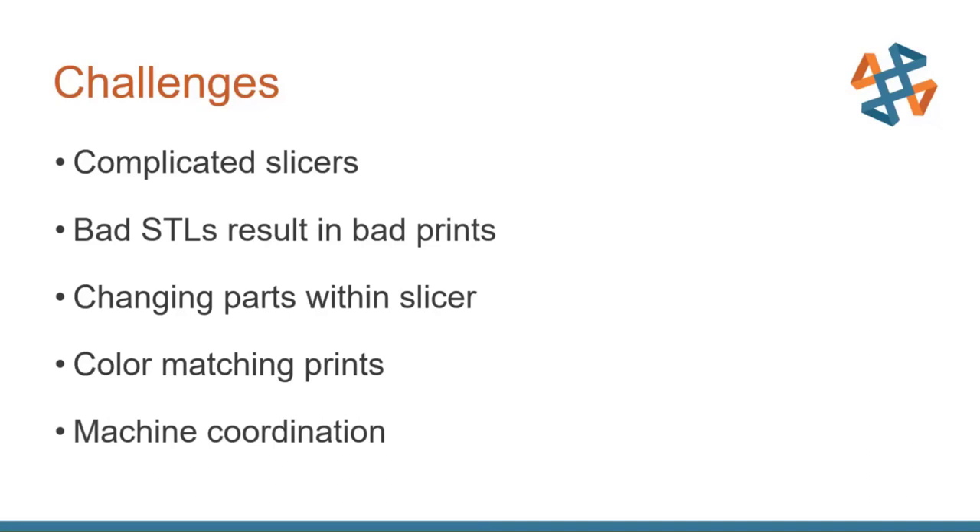If you're trying to coordinate multiple types of printers over two or three areas, that machine coordination — especially within a slicer software — isn't something that's super popular right now. So thankfully, as you can imagine, GrabCAD Print is going to address all of these challenges. Keep these in mind as we go through, and you'll see all of these questions and challenges get answered.